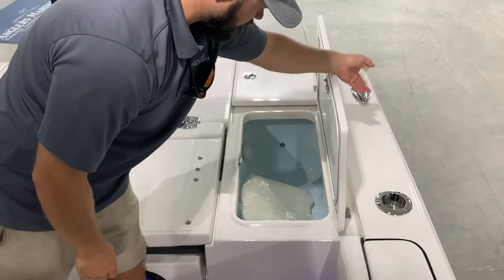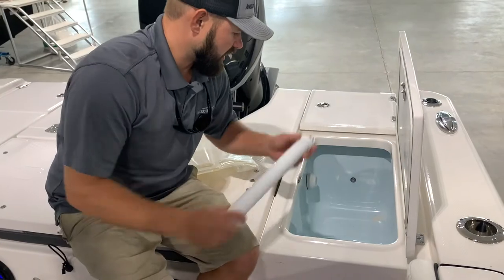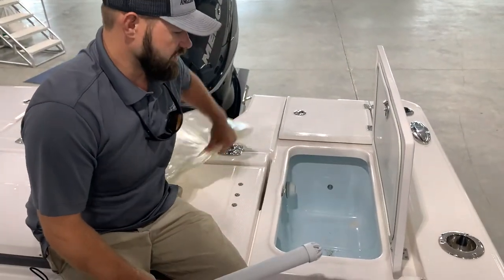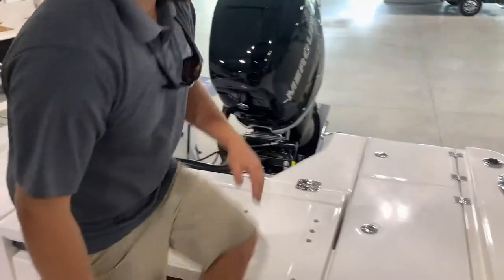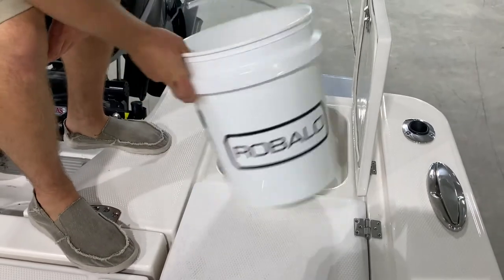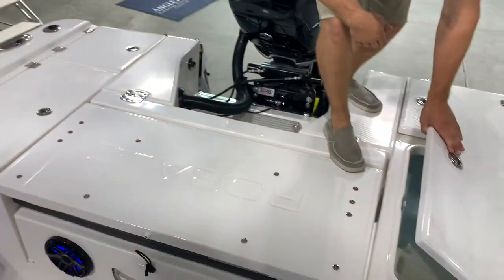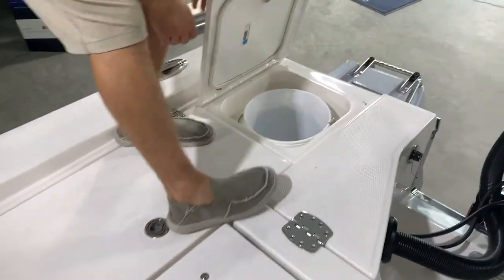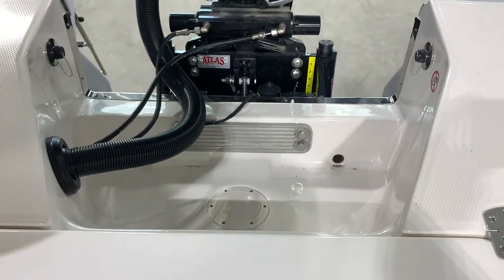Dual 30-gallon livewells on either side come with dividers. You can either have the standard stem and water flow, or you can actually adjust the water flow with this screw, which keeps you from having to use the stem when getting bait out. You can use a divider for tournament fishing to divide pogies and mullet. Dual bucket access on the other side — one is a great trash can spot, the other a great cast net spot — comes with your standard Robala bucket. You're going to have your fresh water and salt water wash down hookups back here, with two umbilical-style hoses that come with this boat for easy wash down.